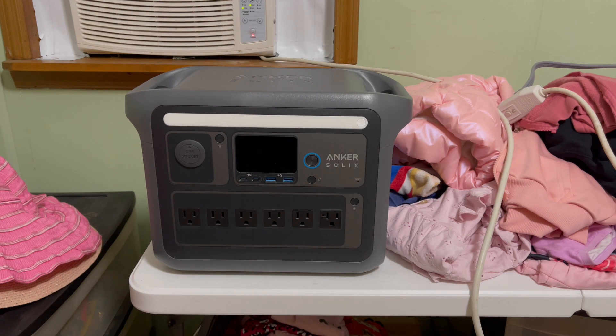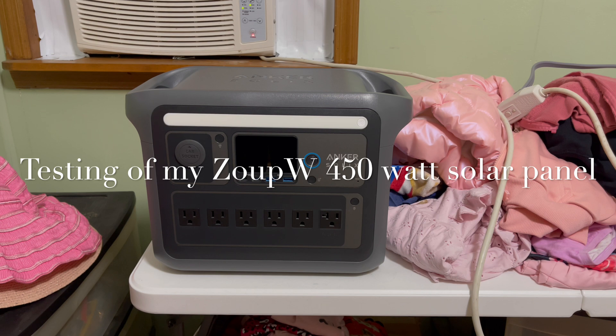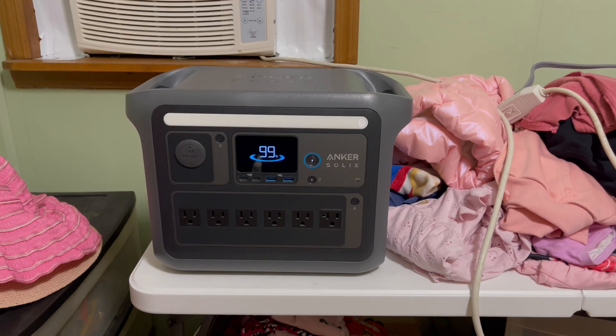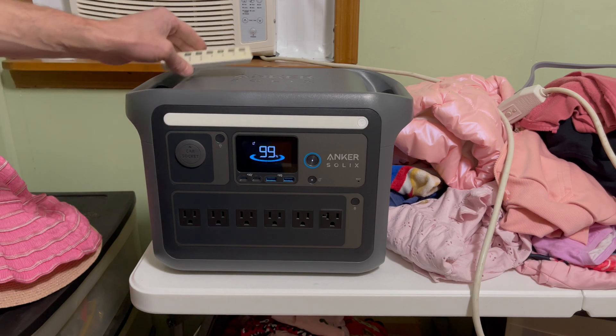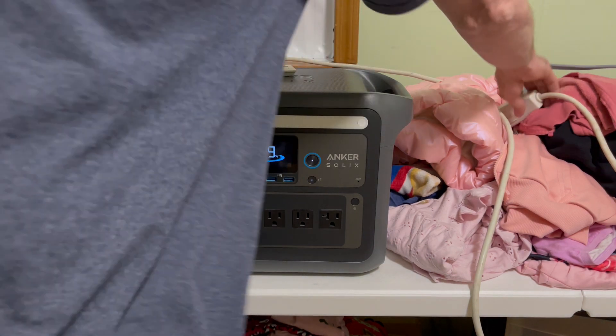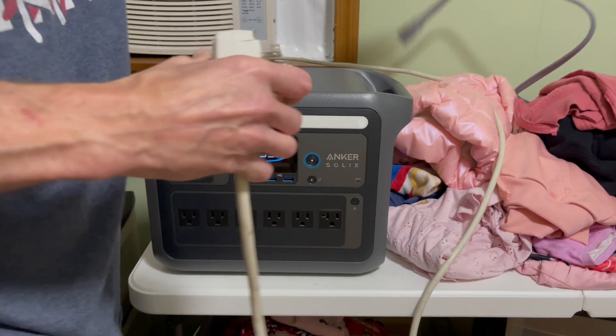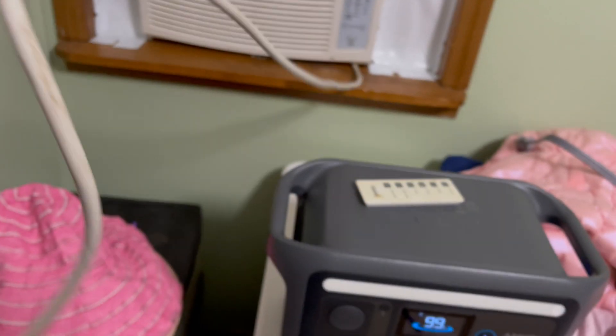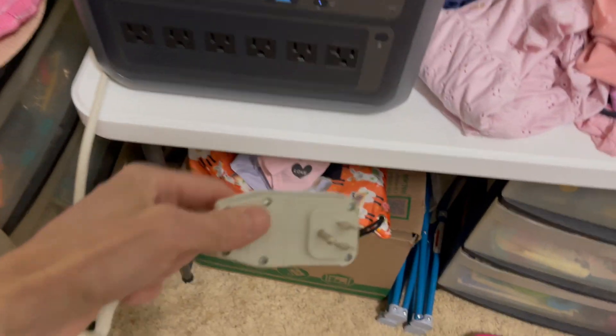Today my plan is to test out my ZOOP 450 solar panel on the Anker Solix. I've got to drain some battery first — right now it's at 99%. So I need to get some drain going, and for that I'm going to unplug the air conditioner. That cord up here goes straight to the air conditioner.